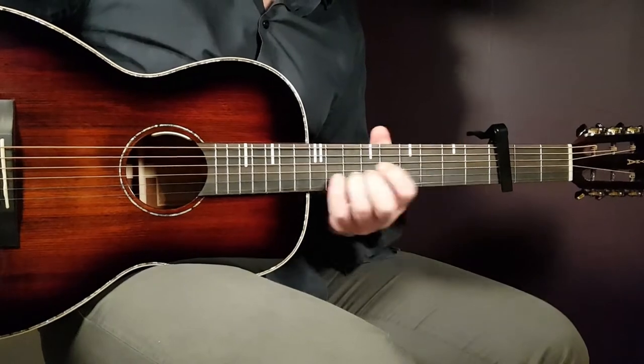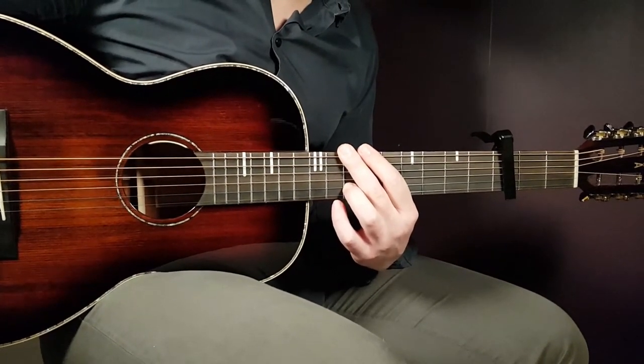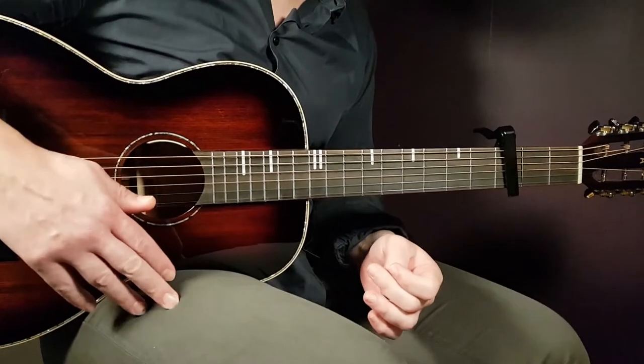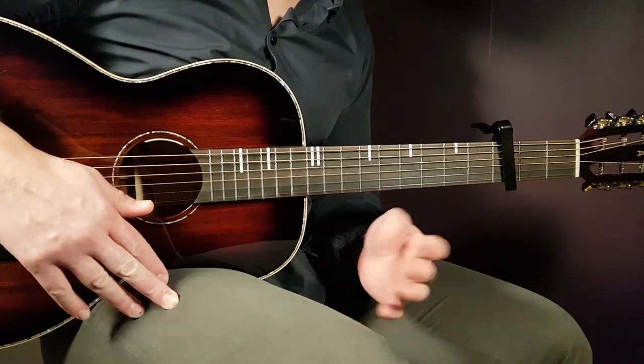Welcome to Gordon Guitar and to the song from Bastille called Shut Off The Lights. A cool song from them — very, very easy. Only about two chords, and with these two chords you can have a great effect with this melody and strumming. So let's start with this one.